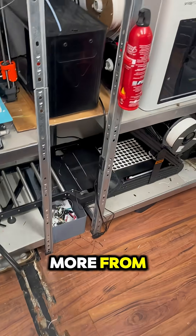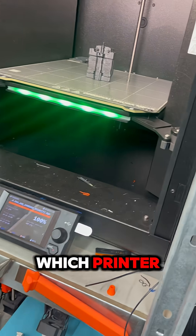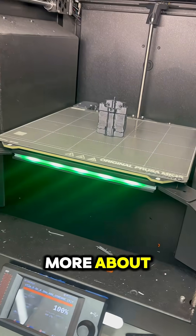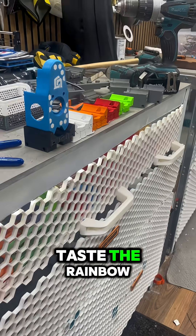From one of the printers, leave down in the comments which printer you want to see more about. This one is also printing the rainbow.